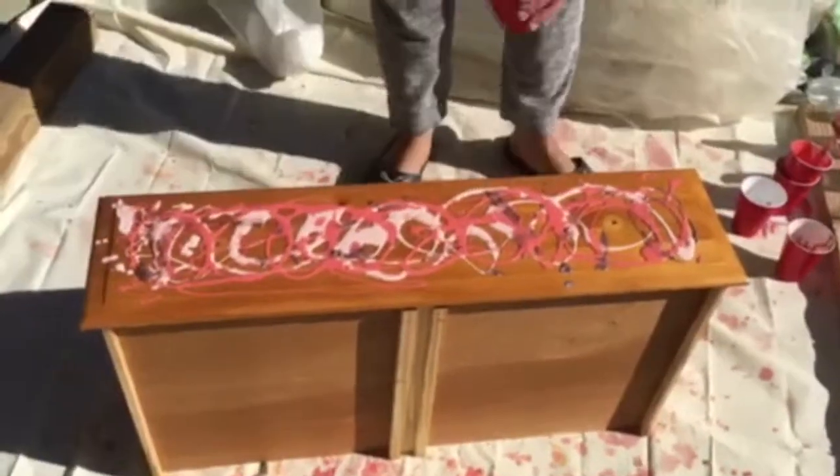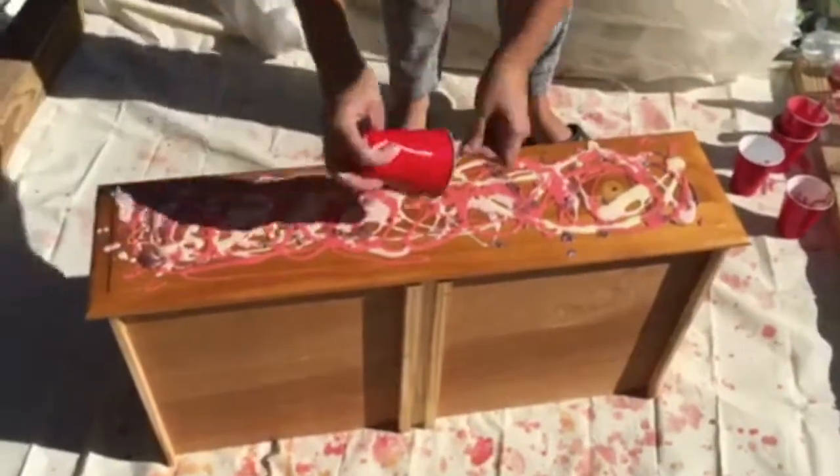You're going to continue the same process on all the rest of the drawers.